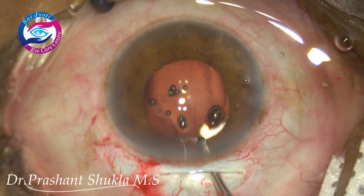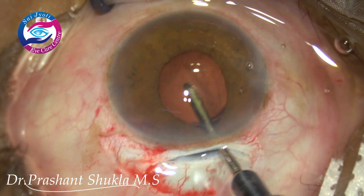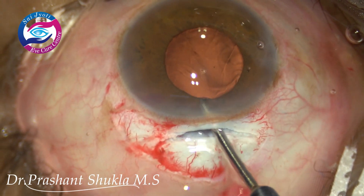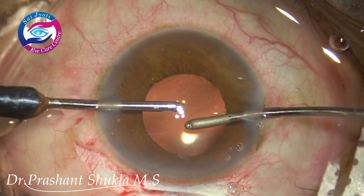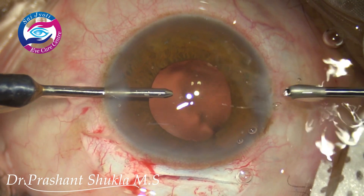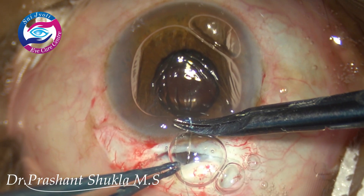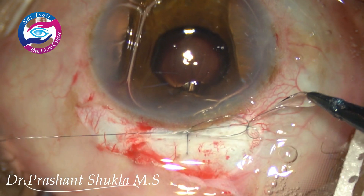Now is the time to remove the viscoelastic sodium hyaluronate from the capsular bag. I am using the irrigation handpiece to flush out the viscoelastic. As it is a small pupil, I am slightly hesitant to go behind the intraocular lens using the aspiration handpiece. Sodium hyaluronate normally gets removed very easily. The remaining viscoelastic is removed using the aspiration handpiece from the anterior chamber. Side ports are now being hydrated, and I am applying a single 10-0 nylon suture to close the wound, achieving a maximum of about 1 dioptre of astigmatism in my cases.